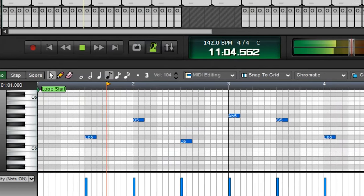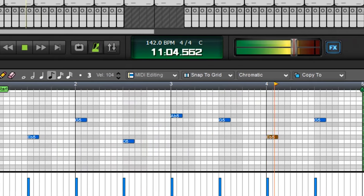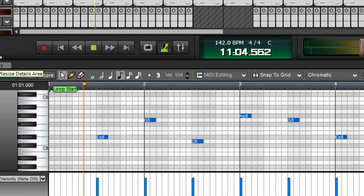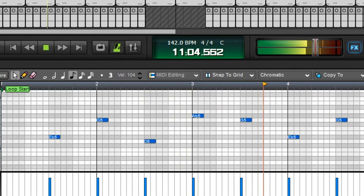Lastly, I added these plugs — they bring some movement to the song, they come in here and there. Here's the final beat. This goes to show you, you don't need 80 different sounds to make a good beat. It's the simplicity that matters.